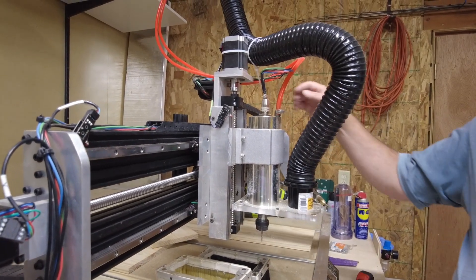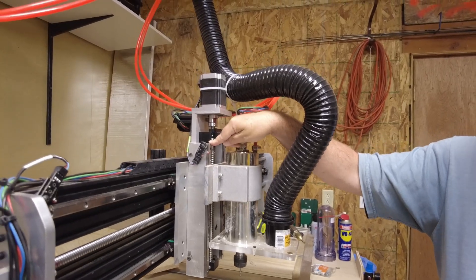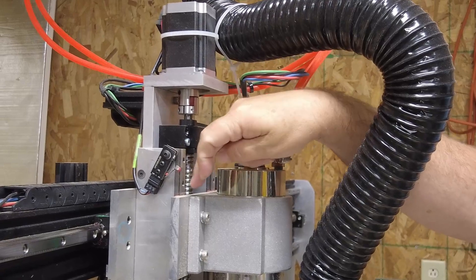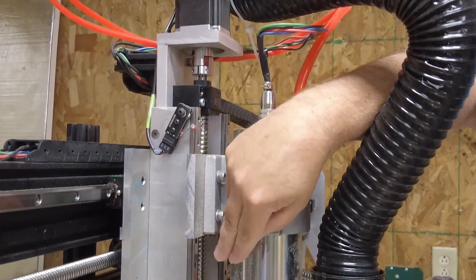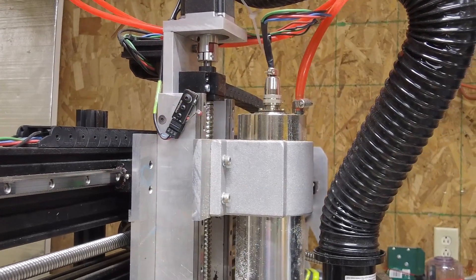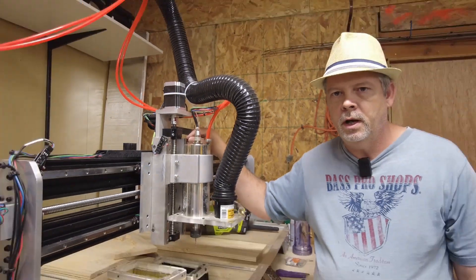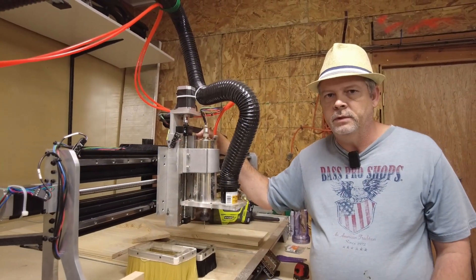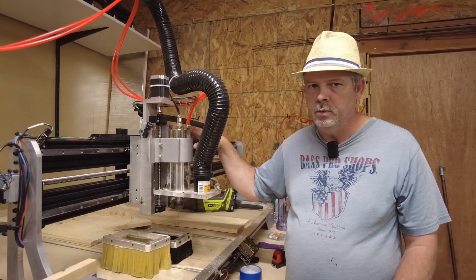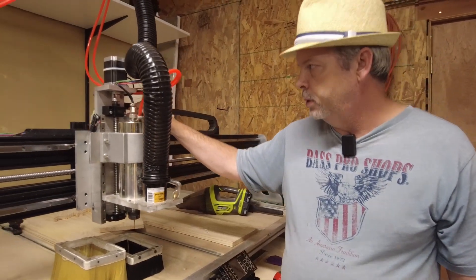One of the regrets I have is this assembly — it uses the MGN-12 linear rail with two carriages on it. I wish I had gone with a 15-millimeter or 20-millimeter rail to provide a little extra stiffness on this assembly. I did fabricate this assembly in the workshop with various aluminum plates.